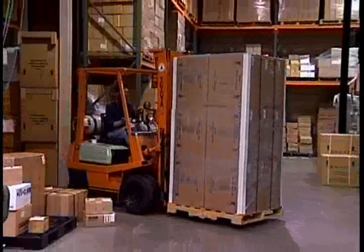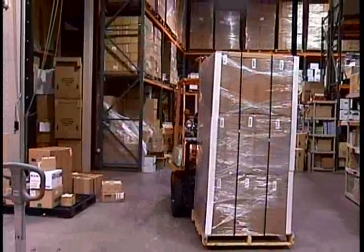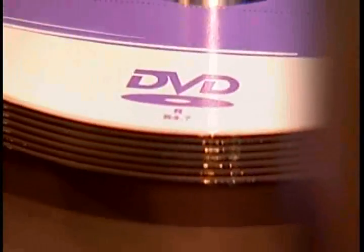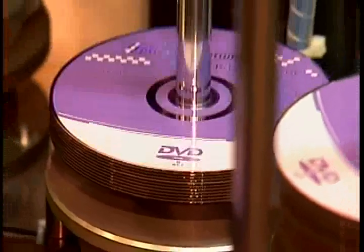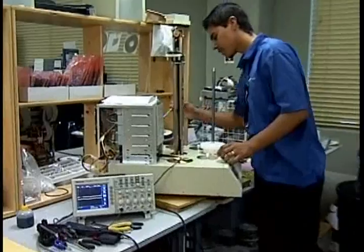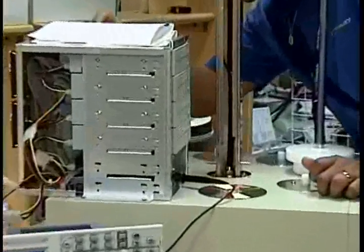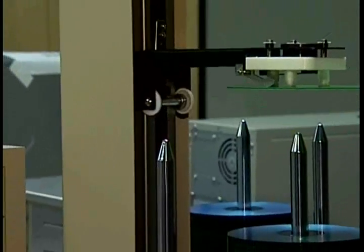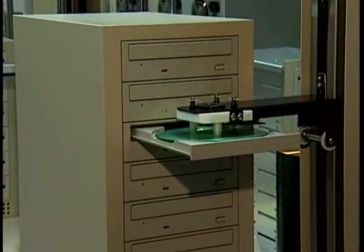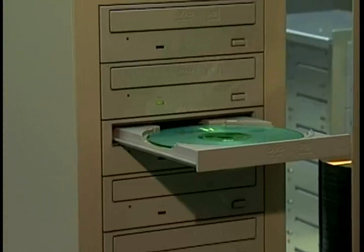In a time when the cost of labor is escalating and the expectations of customers for lower prices and faster turnaround is making it harder to remain competitive and profitable in an increasingly popular industry, Venpower Digital has developed a specialized completely standalone Titan series of autoloaders. Whether you're a duplication company, production company, or any other entity that has the need to produce a quantity of CDs or DVDs quickly and accurately, Venpower has the solution.